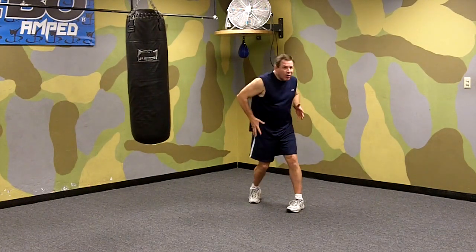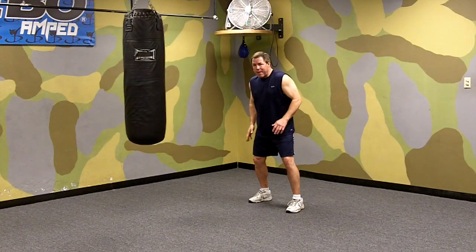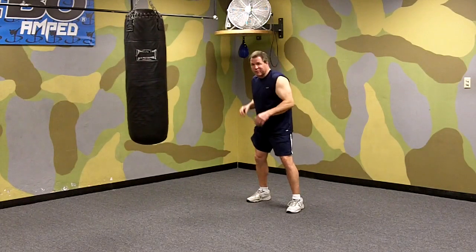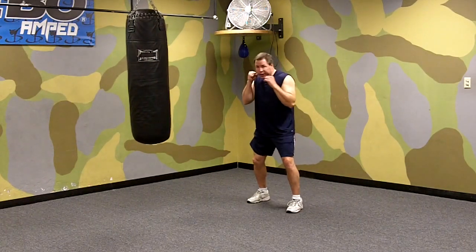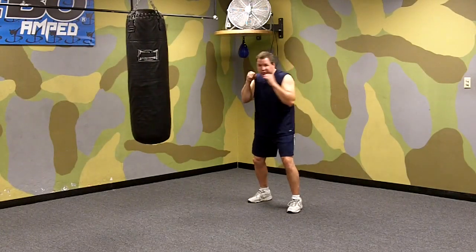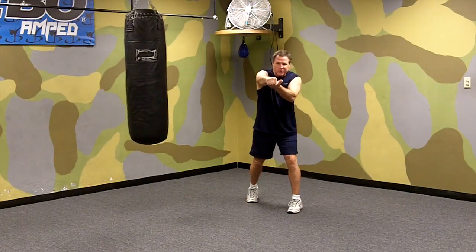The straight right punch gets a lot of power from turning or pivoting your body. We're going to start off by pivoting the ball of our back foot so that our toes point forward. As we do, we're going to shoot our right hand straight out toward our opponent so that as we hit, our palm is down.